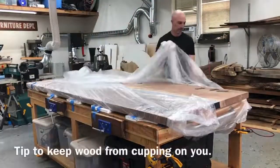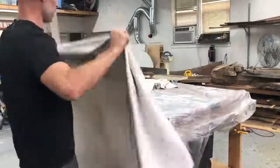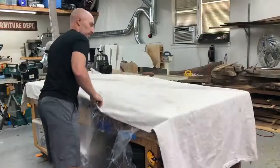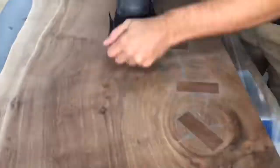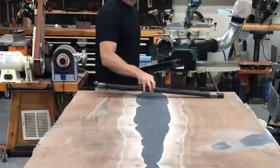A woodworking friend showed me this cool trick: cover your piece with plastic when you're not working on it. That way it prevents one side from absorbing moisture from the air and cupping or warping slightly. After the epoxy cured, the next day I came back with a belt sander and the Rotex and made pretty quick work of flattening things out.